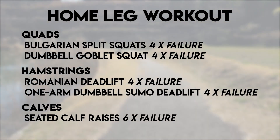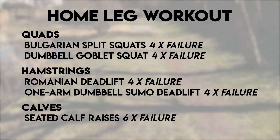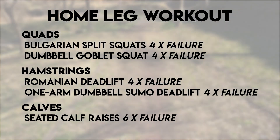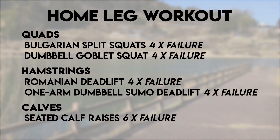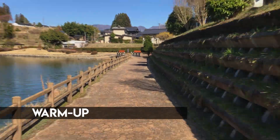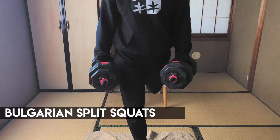As far as the order, train the group of muscles that you want to build up the most first. So I started with quads to hamstrings to calves, but you could do hamstrings, quads, or calves. Work on what you think is lagging first because you will have the most energy at the beginning of your workout. Before I start legs, I like to do some kind of cardio warm-up — it's pretty nice outside so I just did a brisk walk for half a mile. Let's get into the workout.